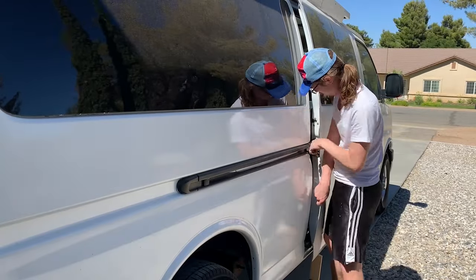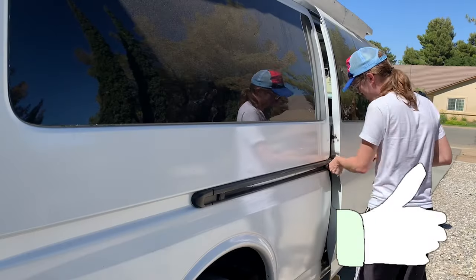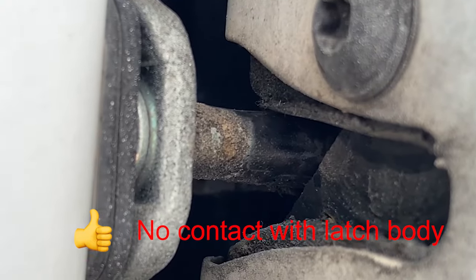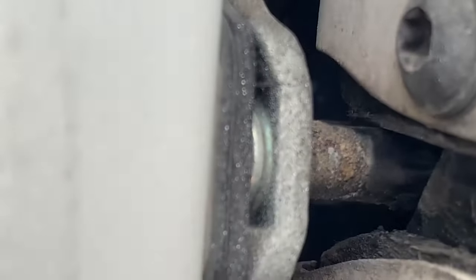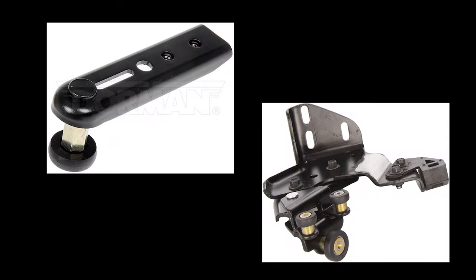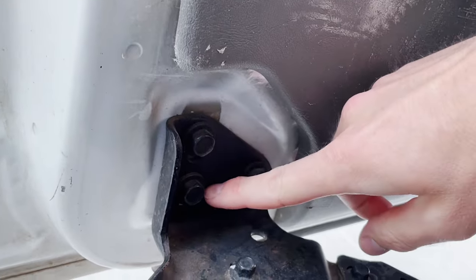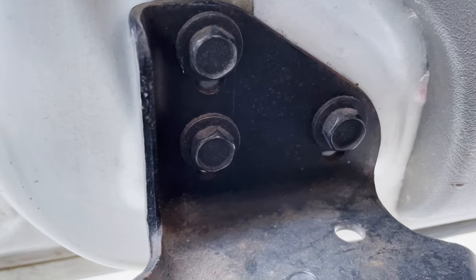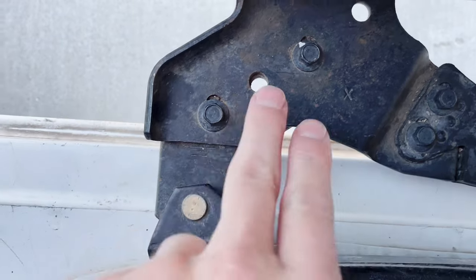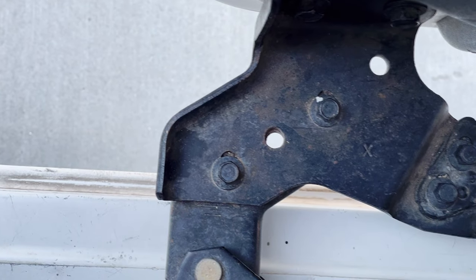You'll want to use the striker pin as your guide to centering the door. After that, you can take a look at your front door sliders. The lower slider adjusts up and down via the three 13mm bolts clearly visible here. Those are what you would utilize to align the door with the front striker plate. If you need to adjust for weatherstrip flattening and want to bring the door more inward, you can do that by loosening the two 10mm bolts here.